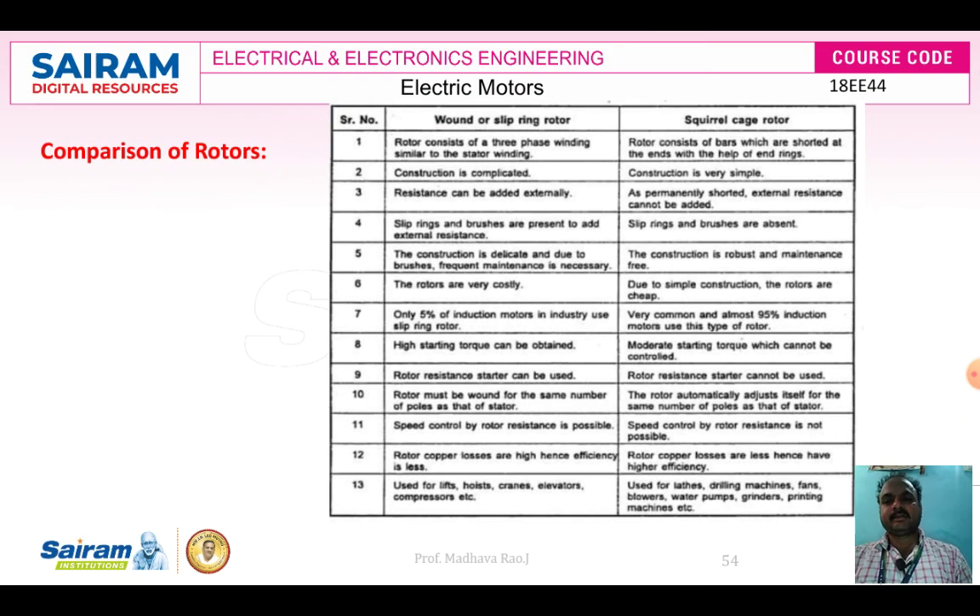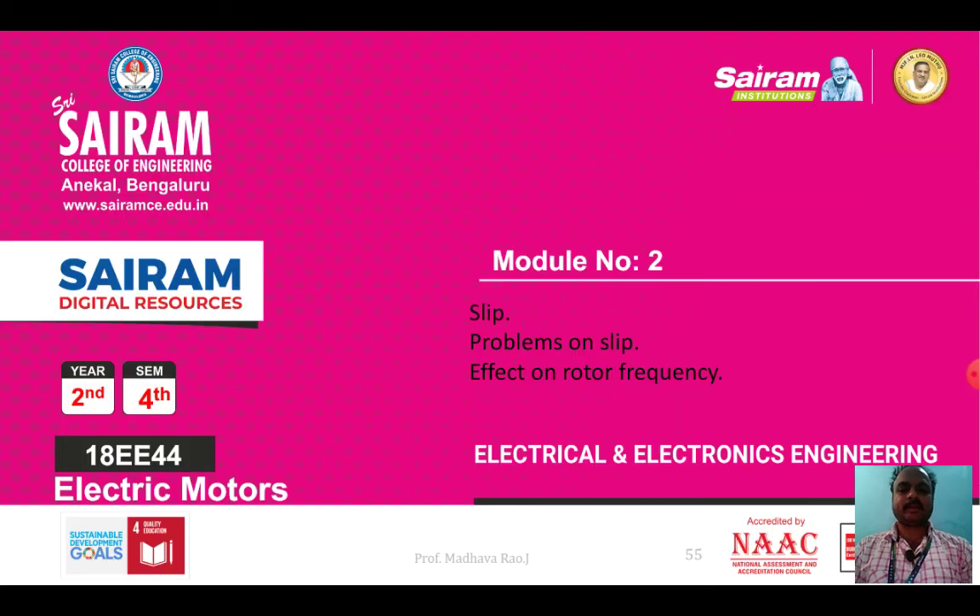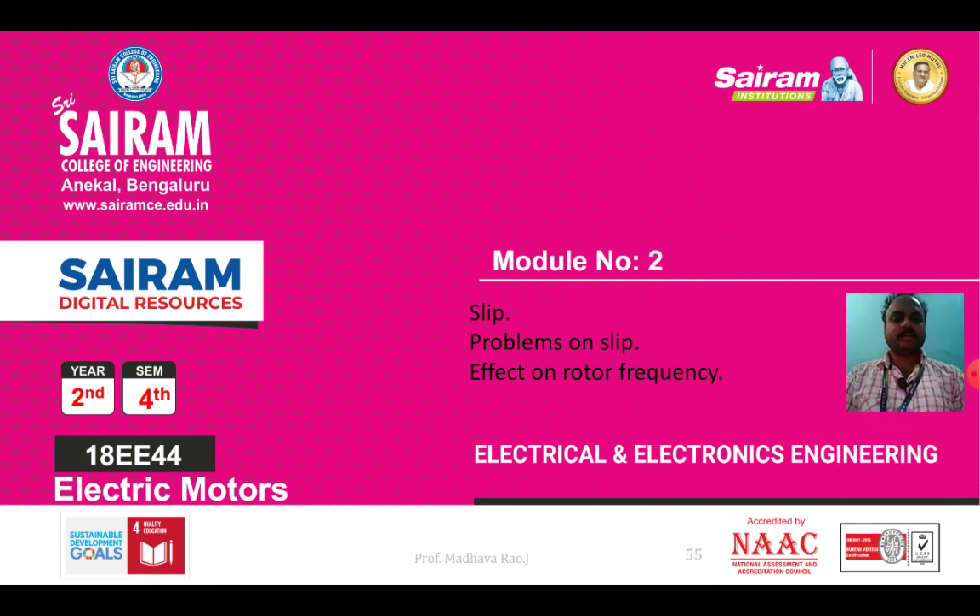These are the comparisons of the two types of rotors. This comparison is important and you may be asked about the differences between squirrel cage and slip ring type rotors in competitive examinations — one or two questions may come from this table. This covers the working principle, construction, and comparison of different types of rotors. In the next video, we will see slip problems, slip, and the effect on rotor frequency. Thank you everyone.